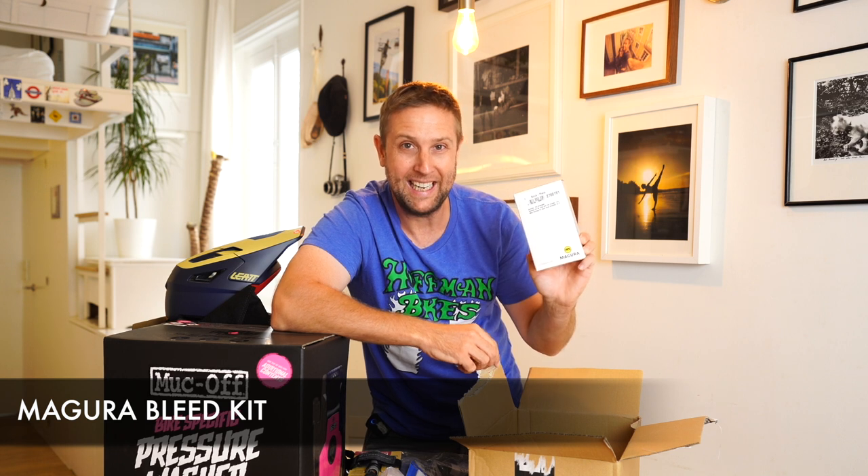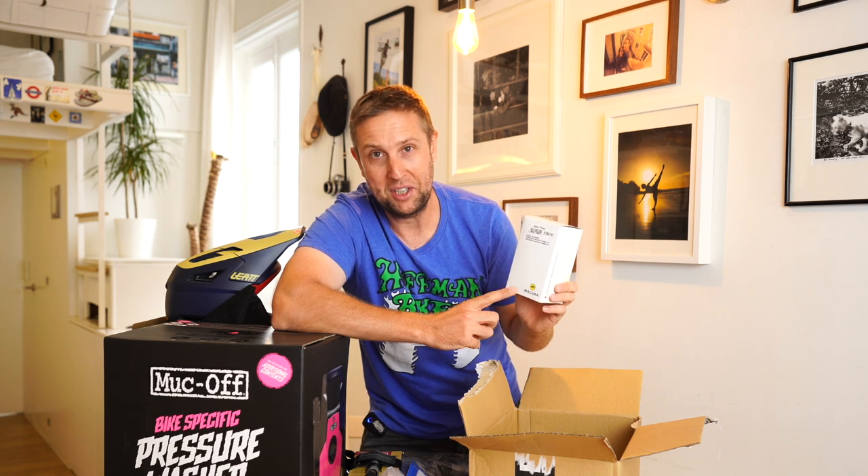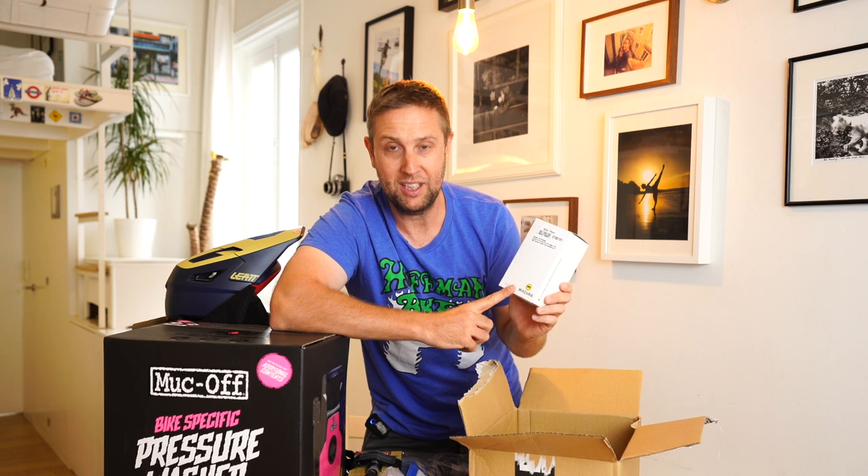A Magura bleed kit. I don't know how, but I misplaced my bleed kit. You definitely need a bleed kit if you go on holidays. I've got both my bikes set up with MT7s, so I definitely need a bleed kit.